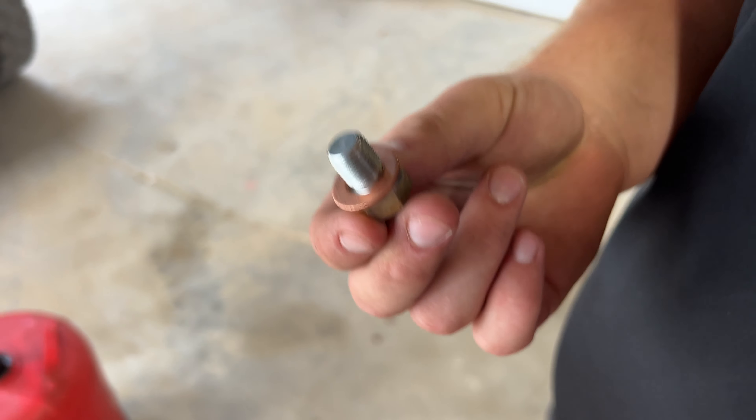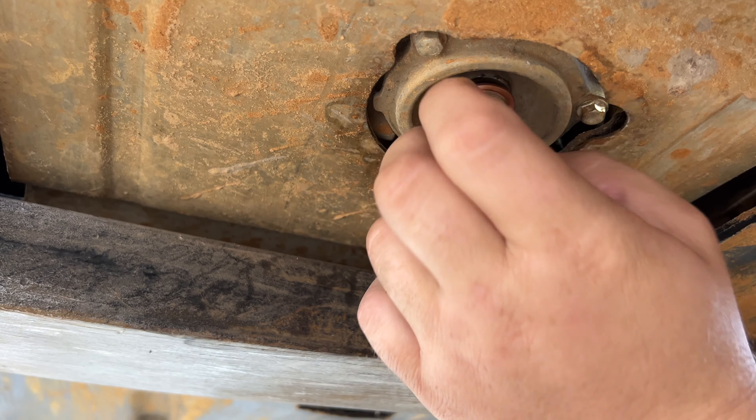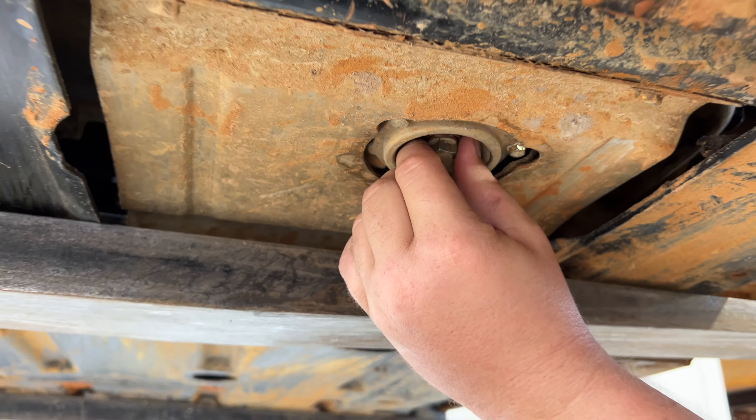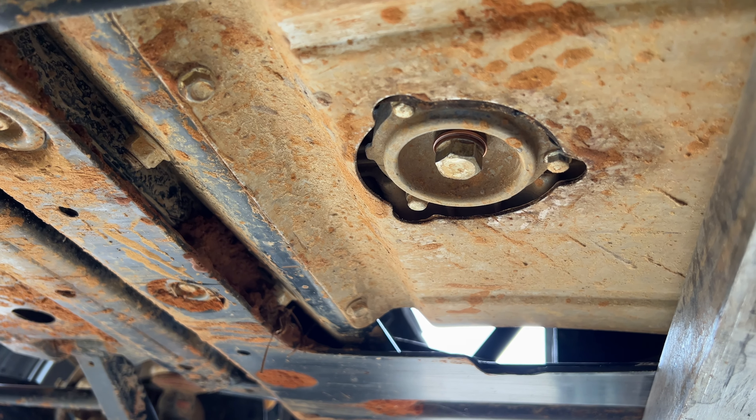We're going to let it drain out. In your kit, you'll get a new washer for your drain bolt — you want to definitely replace that. Then just screw that back in and we'll go ahead and torque it down. If you do not have a torque wrench, please do not strip this thing out. You don't want to bow up on it.